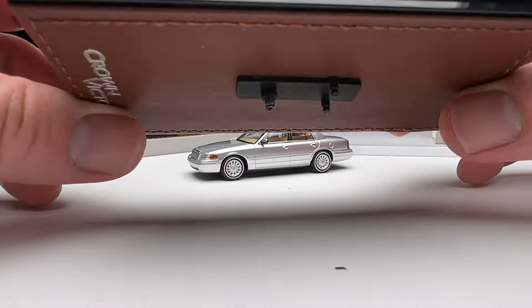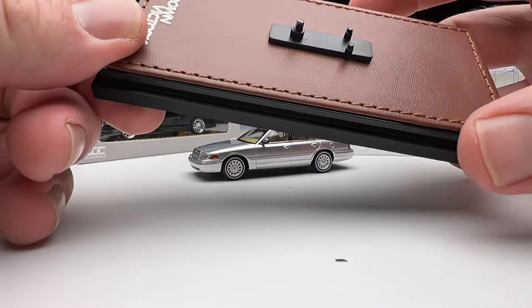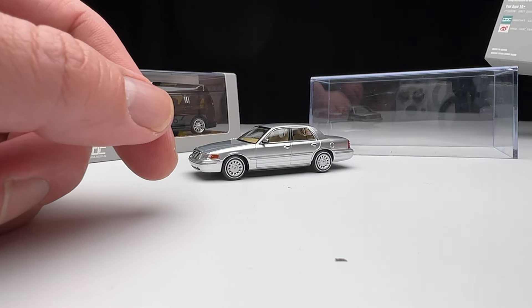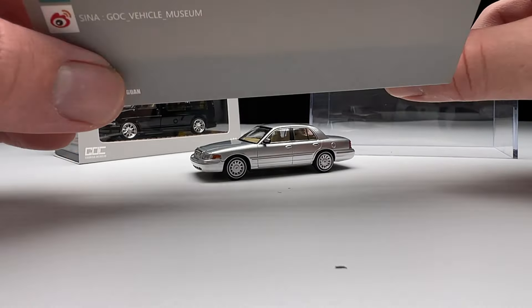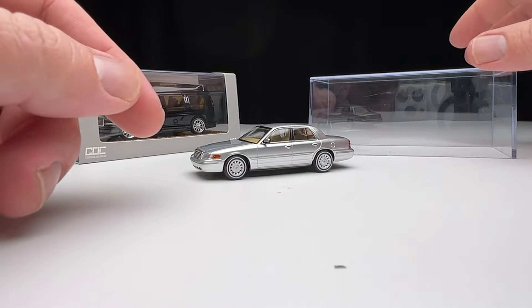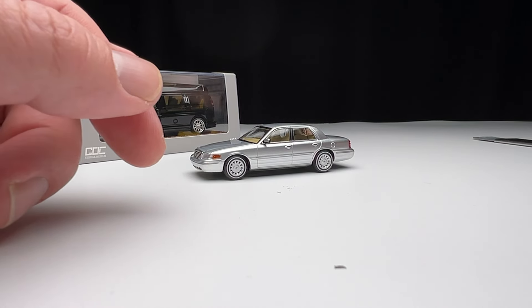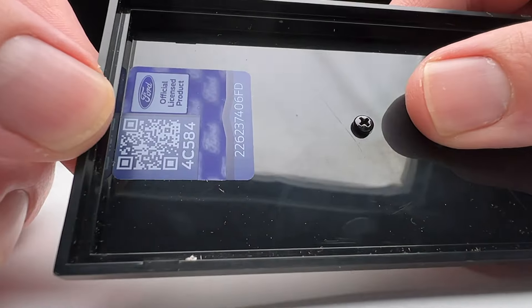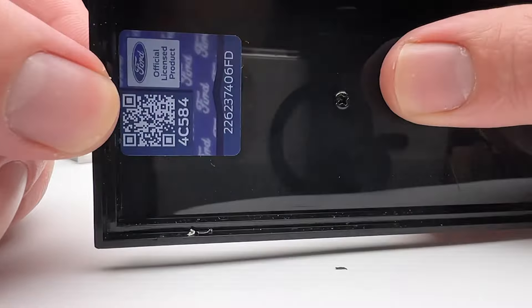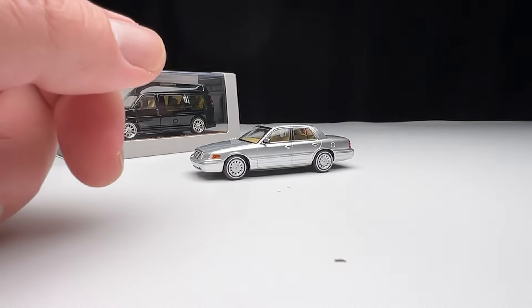I got both of these from AliExpress — this was actually my first AliExpress purchase ever. There's no licensing on the actual package and it just says Crown Victoria, it doesn't say Ford on it, which is kind of interesting. The licensing is probably a little murky — but it is that Ford holographic sticker, so it might be legit.